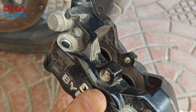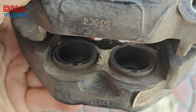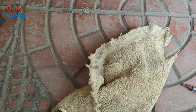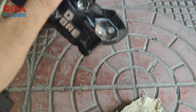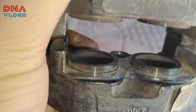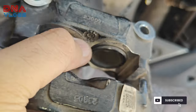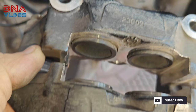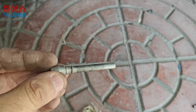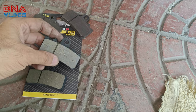Before putting the new pads in, use a toothbrush or something similar and wipe off all the dust that has accumulated. Clean the caliper from inside. Since we have it opened, we also cleaned the floating pin. Now these are the new pads ready to go in.